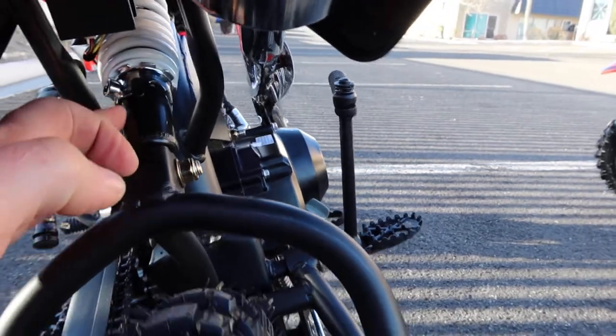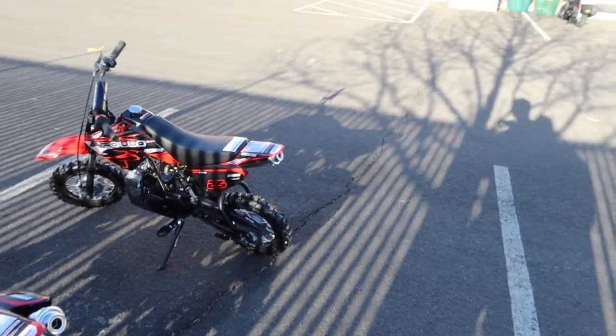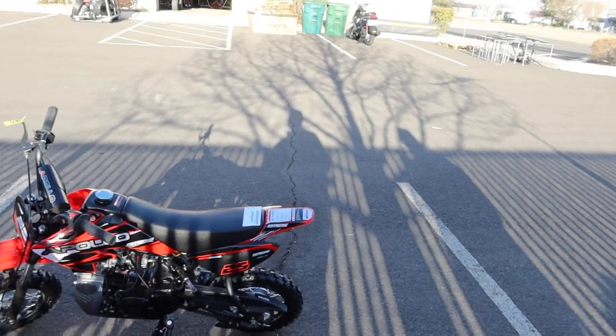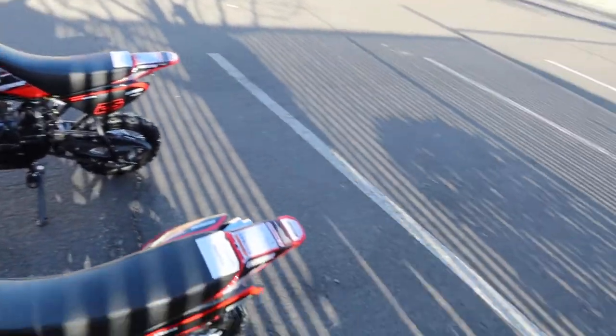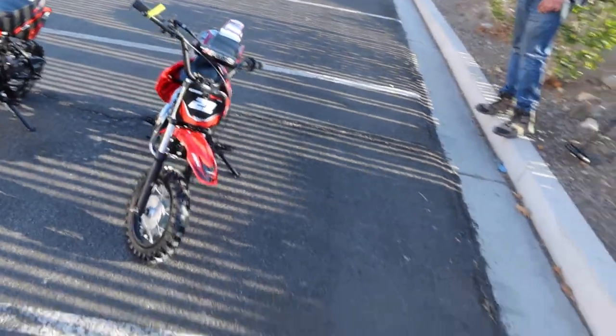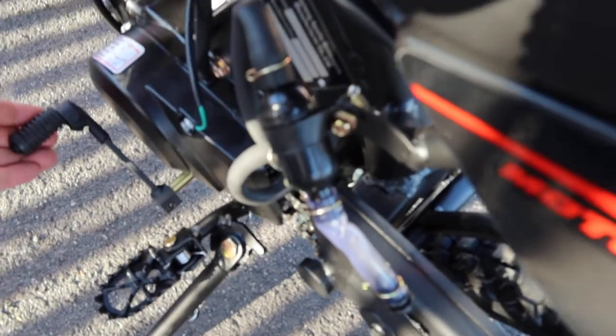Both bikes have an adjustable rear mono shock and 10-inch wheels all the way around. The DB25 is fully automatic — great if you want easy riding. The DB21 is a great choice if you want to teach your kid how to ride with a shifter. On the DB21, this is the shifter here — neutral is in the far up position and everything else is down.